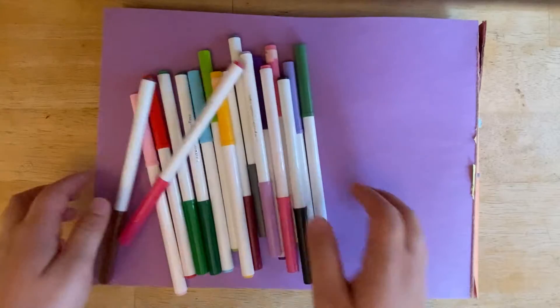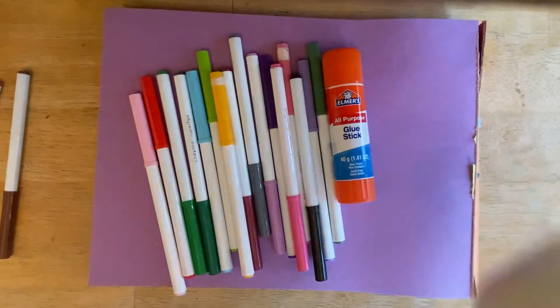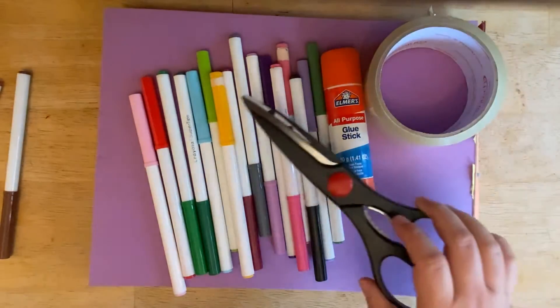You're going to need construction paper, markers, a glue stick, clear packing tape, and scissors.